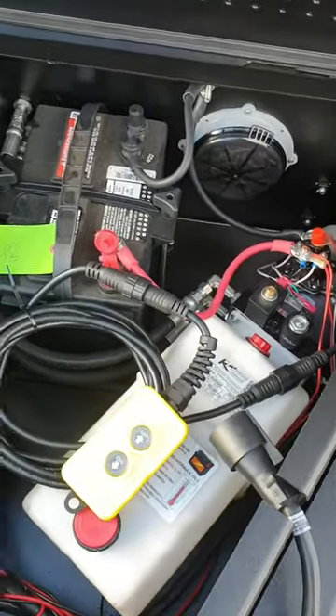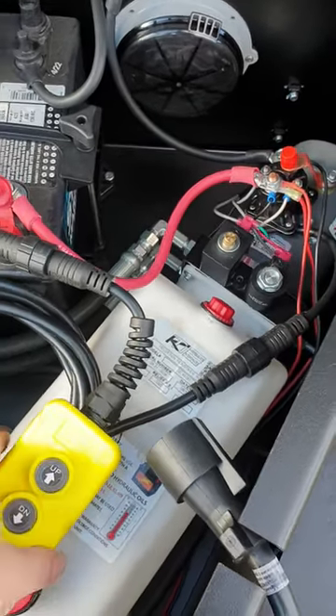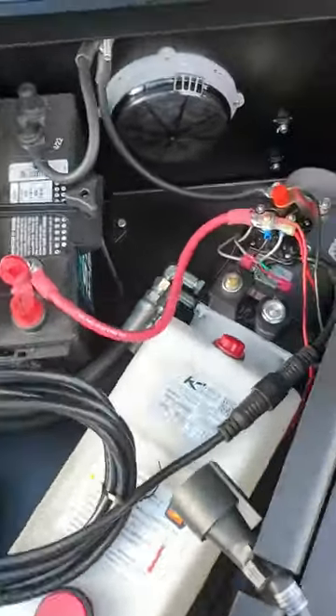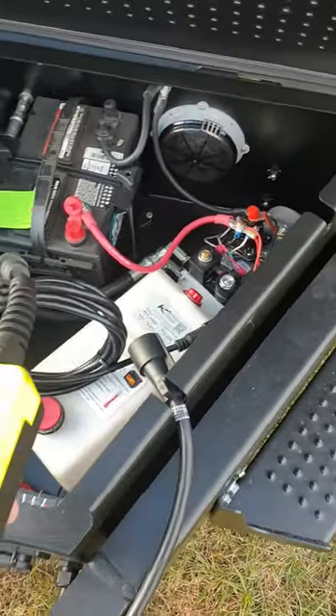The confusing part here is power up, power down — really depends on how many buttons are on the pendant. But our pump also has a gravity down feature. So I'm just going to show you guys, we're going to power up.